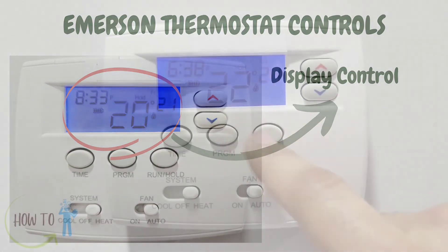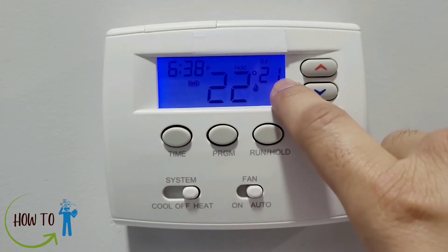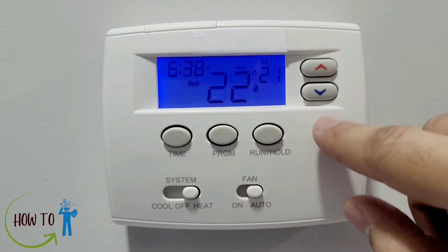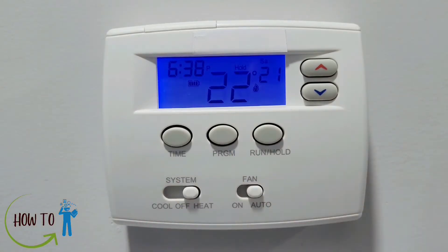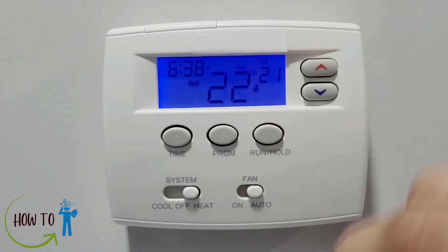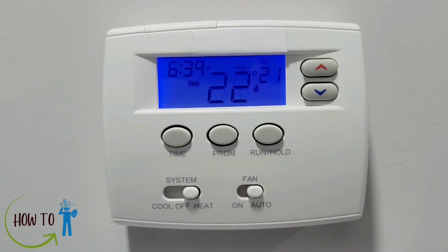First I'm going to talk about the screen. The bigger number here is the room temperature. The smaller number here is the desired set temperature, which can be adjusted — we will talk about that in a minute. This one here is the time, at the bottom is a battery sign, and here is the day.